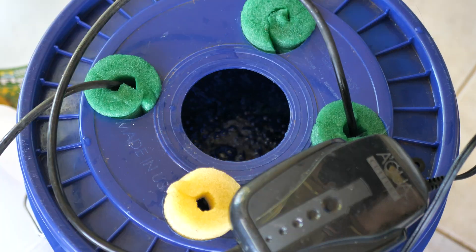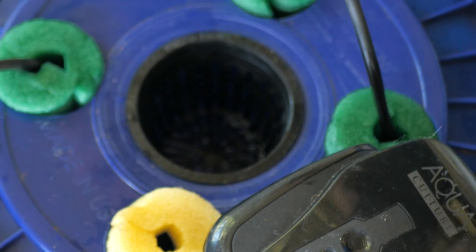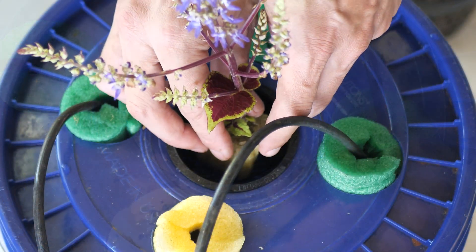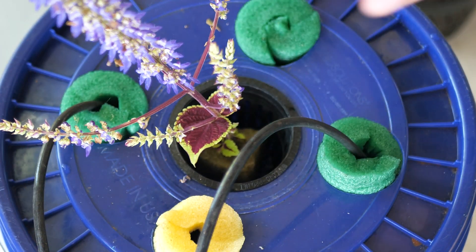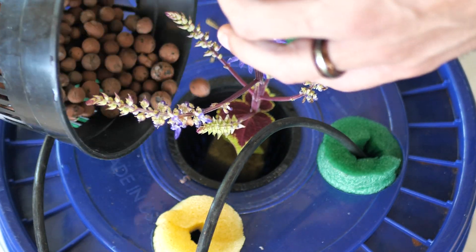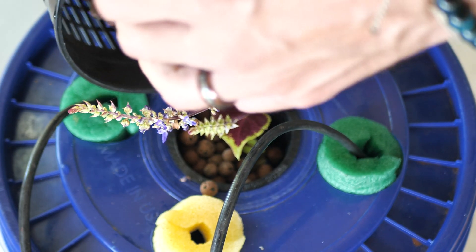That's the perfect water line for your deep water culture to get started. Next, we're going to take our plant and put it in the net cup, then hold it while we place the hydroton clay pebbles around. We want the plant to be all the way at the bottom of the net cup so the roots are touching the water immediately. Gently hold your plant while you pour the clay pebbles around.